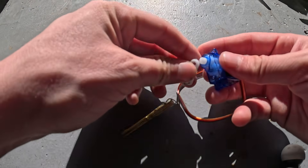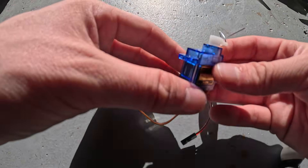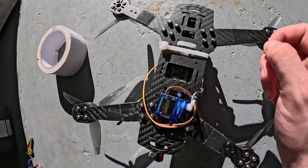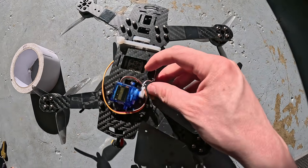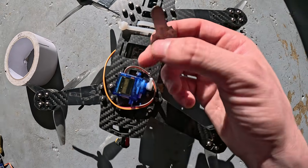Attach the arm back to your servo and screw it on. On the drone side, I have my servo attached using some double-sided tape on the bottom. It doesn't need to be too strong because you're not really applying that much pressure on the servo itself — it's mostly gonna be on these zip ties.